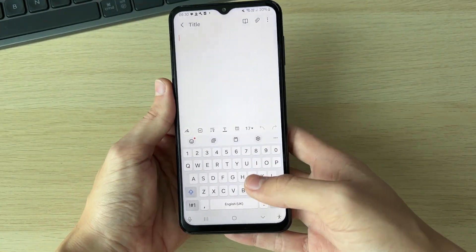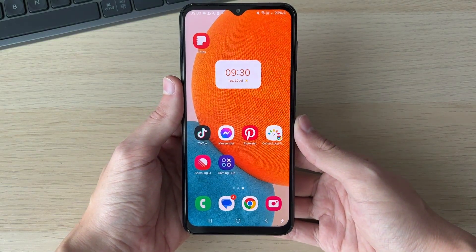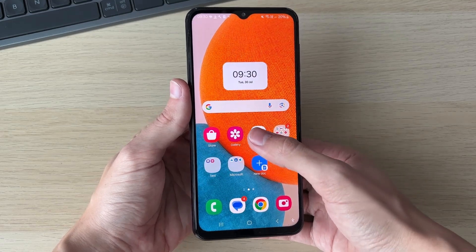To go and change it is super simple. What we need to do is first of all go and get the Google keyboard, also known as the Gboard. To do that, we need to go and open up the Play Store.